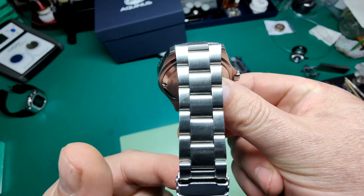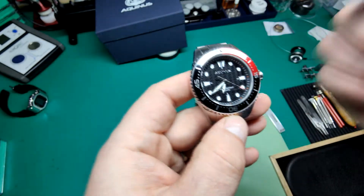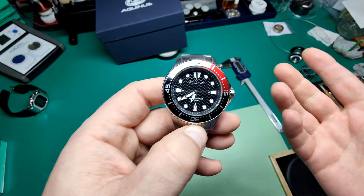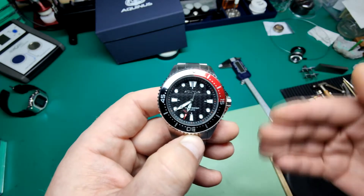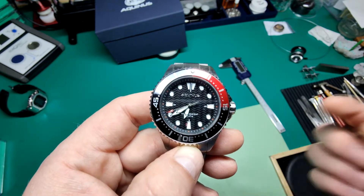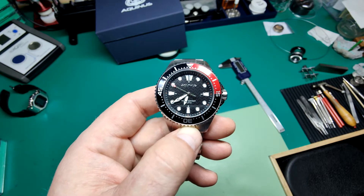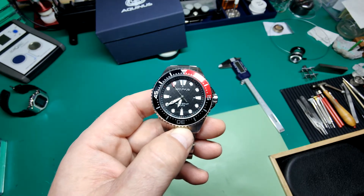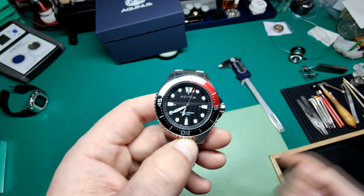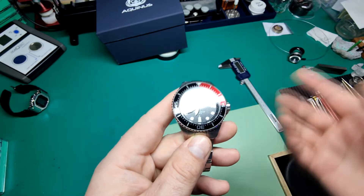It has a Ronda 763 Swiss quartz movement — not a Japanese movement, which I found quite unusual. Normally on these watches you find a Seiko Epson movement, but this one uses a Ronda movement. The 763 is a well-proven Swiss quartz movement found in this watch and many others. If you're not sure whether Ronda is a good movement just because it's cheaper, consider that most new Tag Heuer watches actually use Ronda movements inside them as well — trusted and proven reliability.